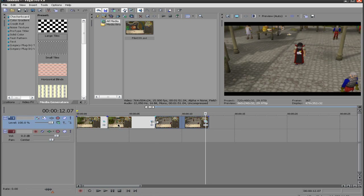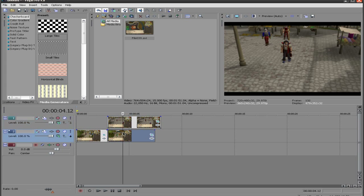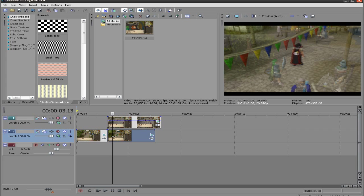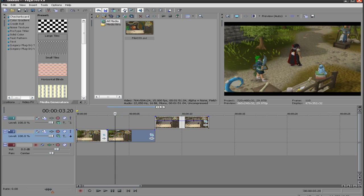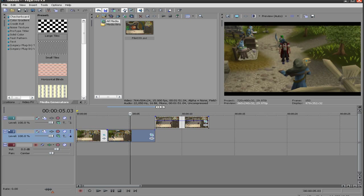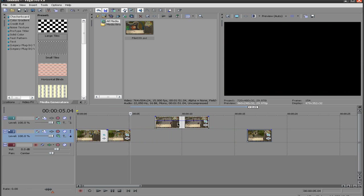Now we're going to create a new layer by hitting Control, Shift, and Q on your keyboard. I want to take this layer — the Arty layer — and put it above the Lumbridge layer, and we're going to lower the opacity so that we can see through it. I'm just going to, for sake of example, pick when the character is looking directly onward — that's when we're going to switch to Arty. So I'm going to split it and leave that there.